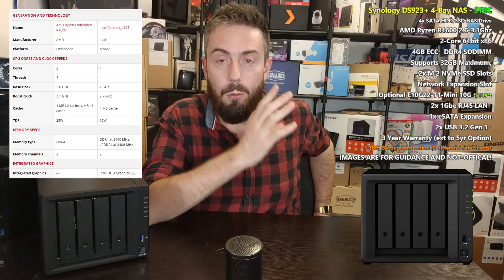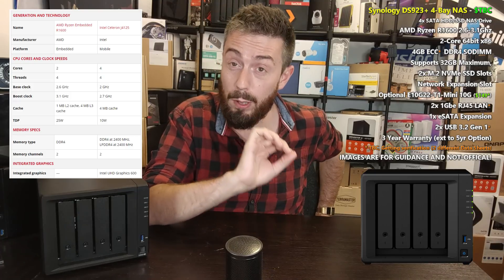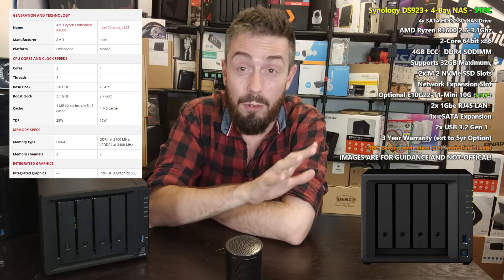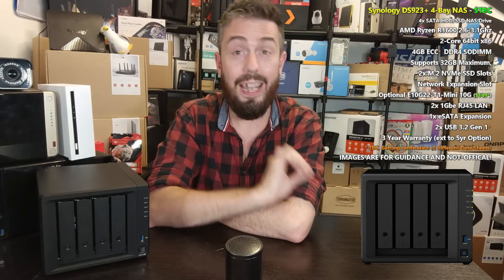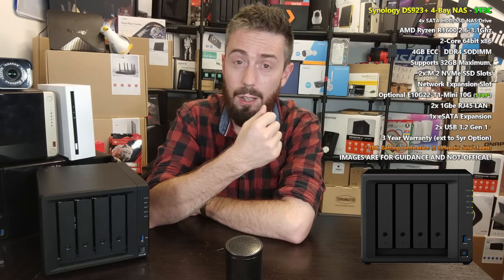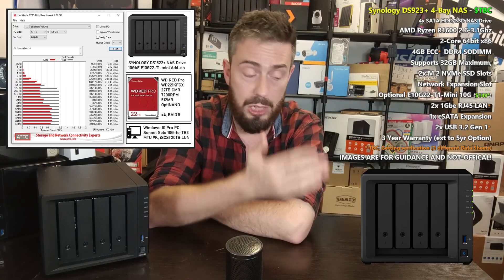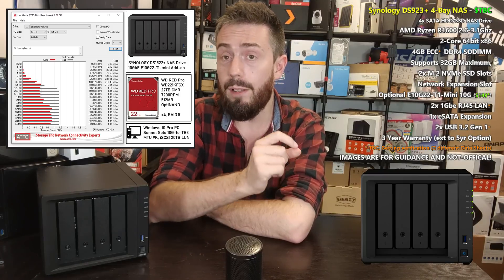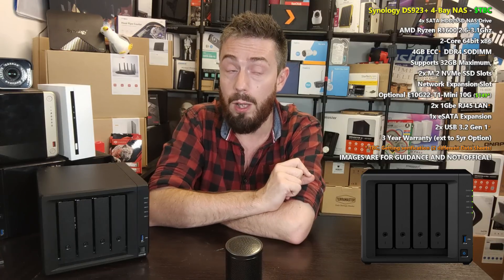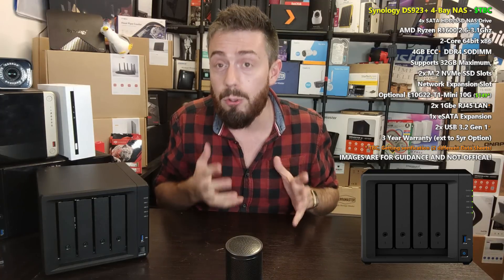The DS923+ arrives with the R1600: a dual-core, 2.6GHz CPU that can burst up to 3.1GHz — a two-core, four-thread processor. I think it's fair to say a number of users are not exactly bowled over. To be fair, it is a good CPU. The R1600, as we've seen in extensive testing with surveillance and virtual machine workloads and benchmarking with WD Red Pro 22TB drives, does the job. The four-thread count also means virtual CPUs are available for virtualization.